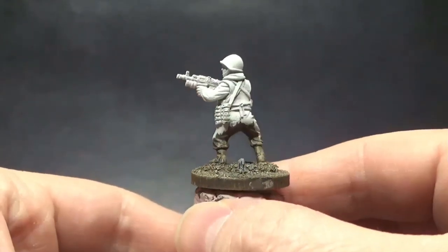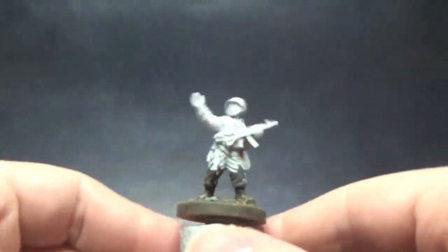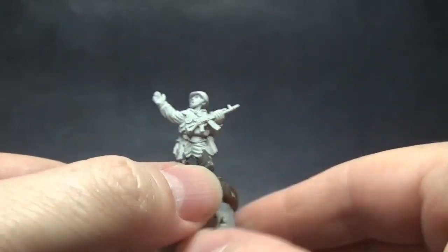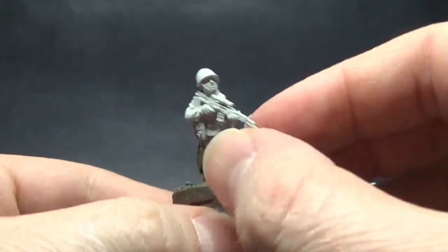Hello everyone and welcome to another video. For this one I'll be tackling an entire squad, which is highly unusual for me. The subject are a bunch of Soviet motorized infantry guys from Eureka Miniatures. This is a company that is not particularly well known, but they produce lots of fairly gorgeous and very realistic looking modern miniatures. To start with, I'll be painting the camouflage smocks that are worn over their uniforms.